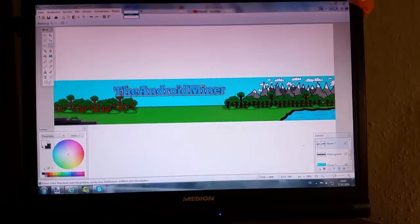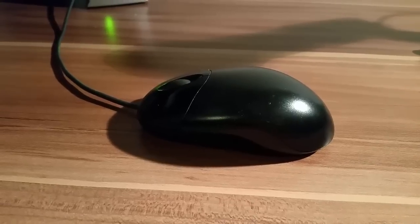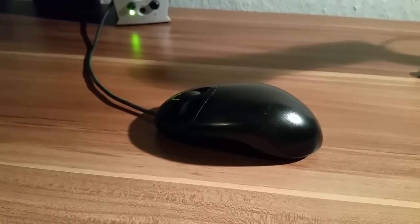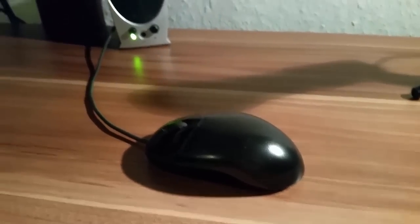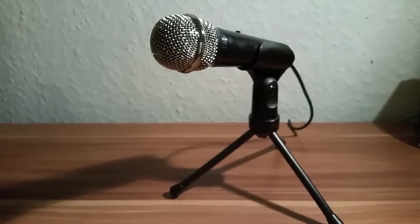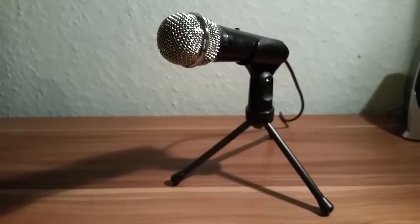Here you can see just a mouse — it's just a normal one, nothing special about it. It's all just a whole PC. And yeah, here you can see I bought a new microphone today.